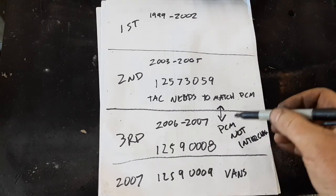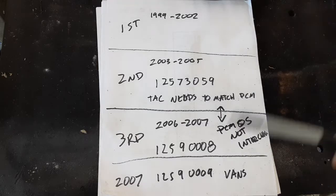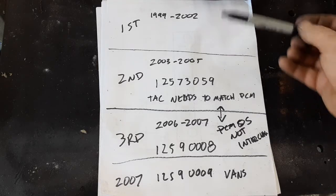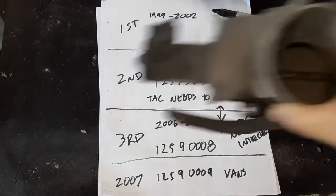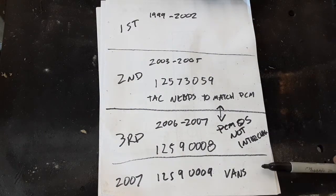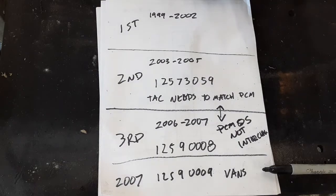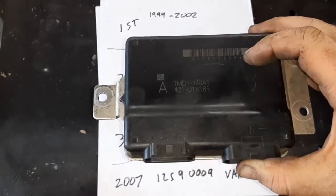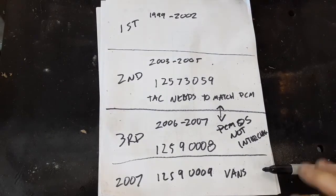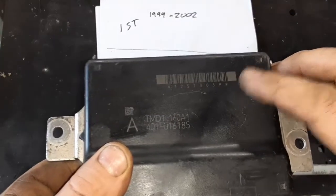Correction: the PCM itself is interchangeable, but the operating system in the PCM is not. Basically, if you have a first gen there's only one type. If you have the second, third, or the third subset with the pancake style, the most important thing is to look at your TAC module number and match it. If you're not sure what you have, take the part numbers, go on RockAuto, enter the years of the third gen trucks, and it'll show you the TAC module numbers and which one goes with which year.